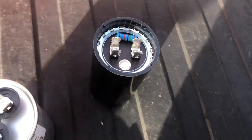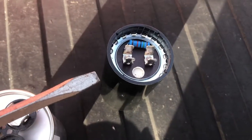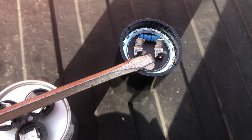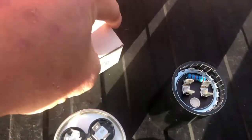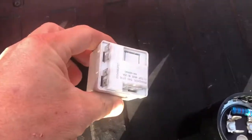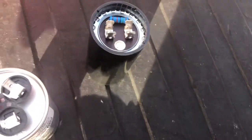Now this capacitor has a bleed-down resistor, so this resistor is actually going to bleed the residual current out of the capacitor so it doesn't store. I believe that's to help save the start relay contacts from prematurely burning out. We're going to zap it anyway just to make sure.